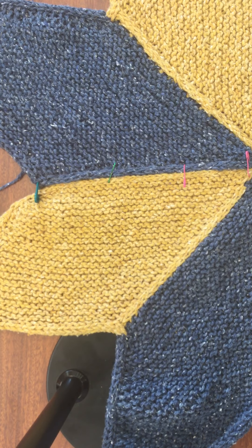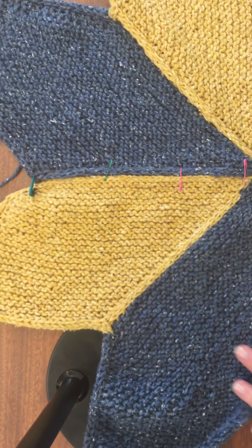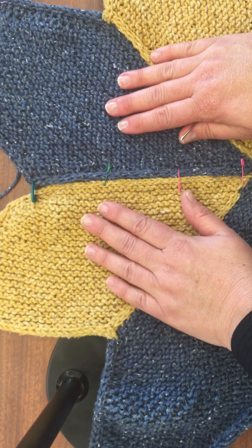Hi everybody, Pam here. I'm going to show you real quick how I joined the eighth parallelogram and the first parallelogram, how I sewed them together.